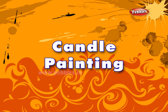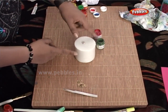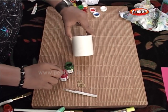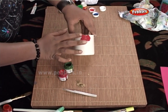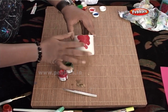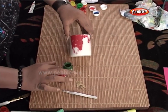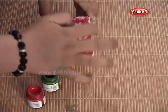Candle painting. For candle painting, you will require a thick candle of any shape and size which is easily available in the market. Now, for painting the candle, I am going to use the finger painting method which you have already learnt. You can use all your favourite colours and have a colourful playtime.